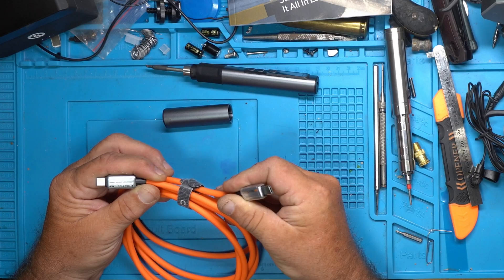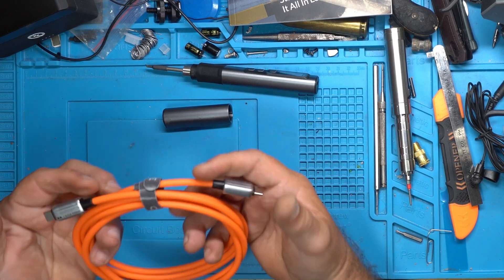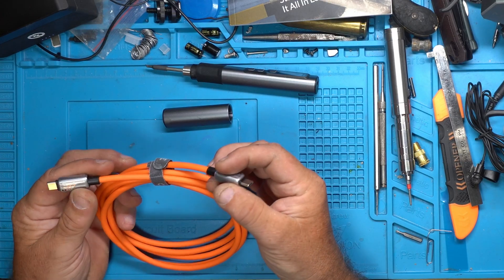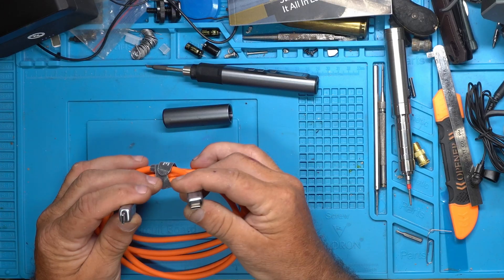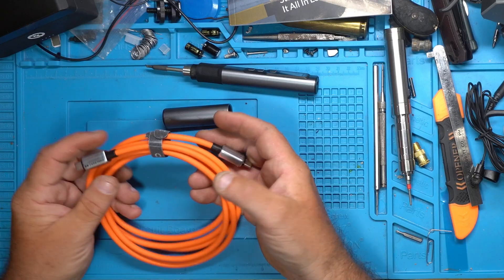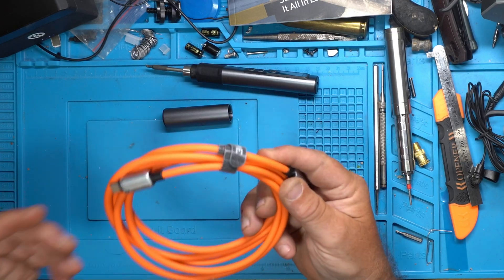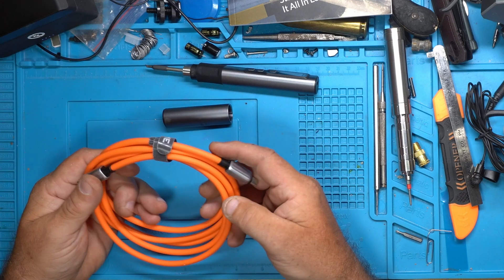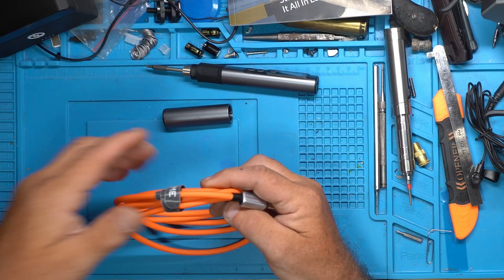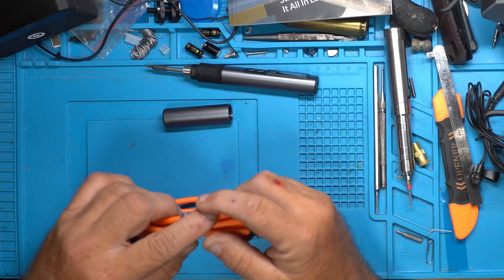This one is a 240 watt PD 3.1 cable — I got it on AliExpress. It has metal connectors with USB-C on each end and is about six feet long. I bought this cable specifically because I didn't have a PD 3.1 cable for my GaN power supply. I found it and figured I'd give it a shot.